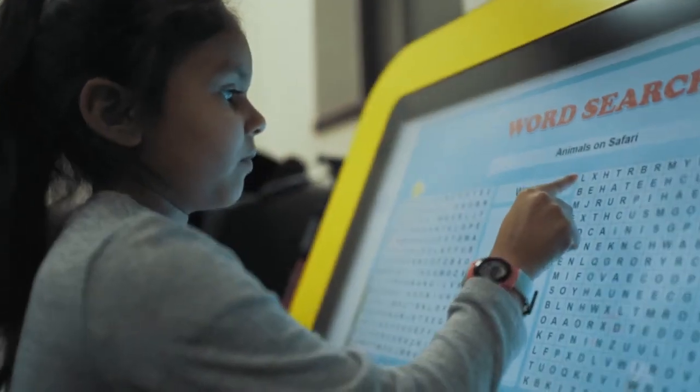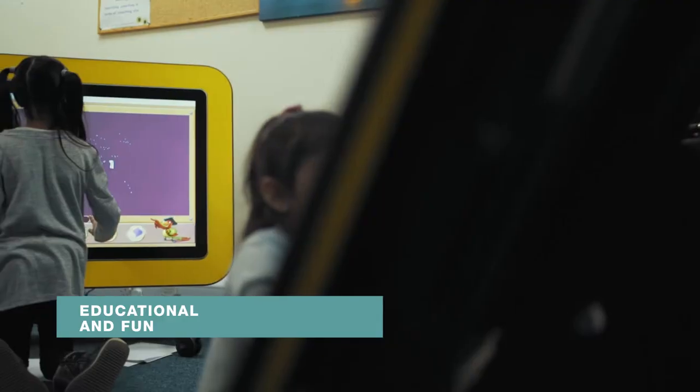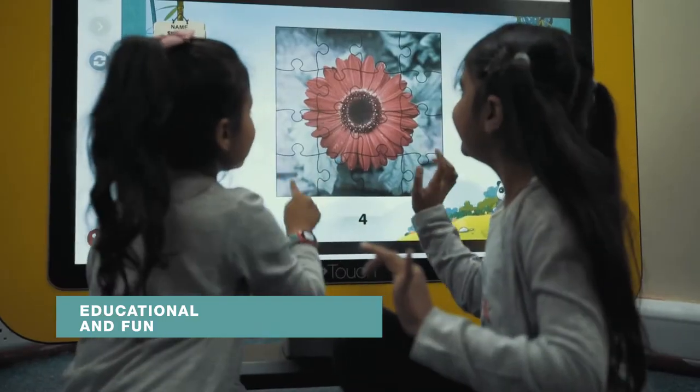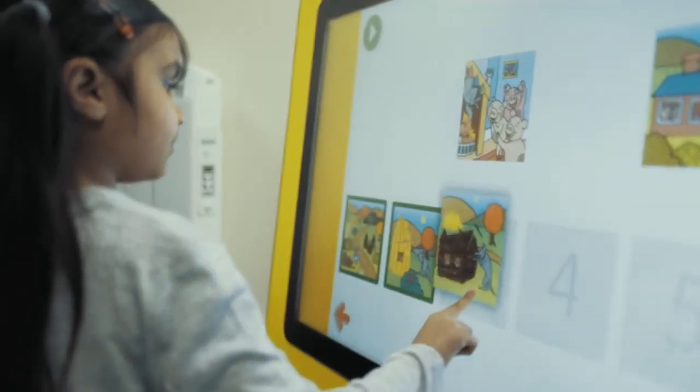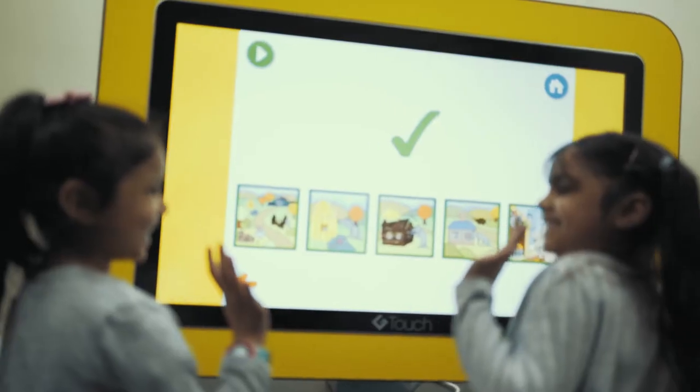The GTouch table is the ultimate collaboration tool for children. It has been specially designed for children, allowing them to have fun while at the same time learning through the thousands of applications available to help develop skills including collaboration, communication and team building.